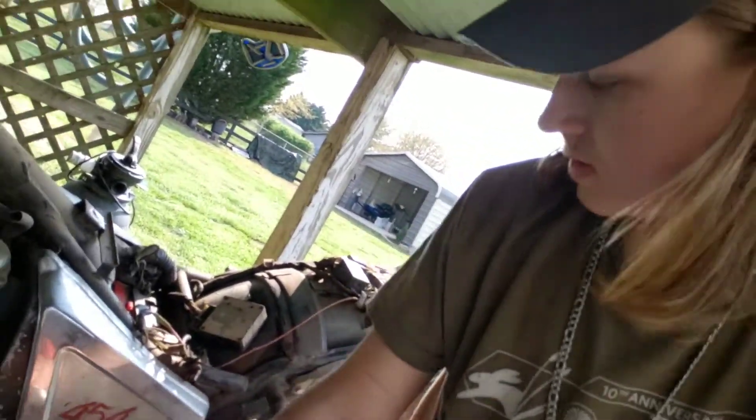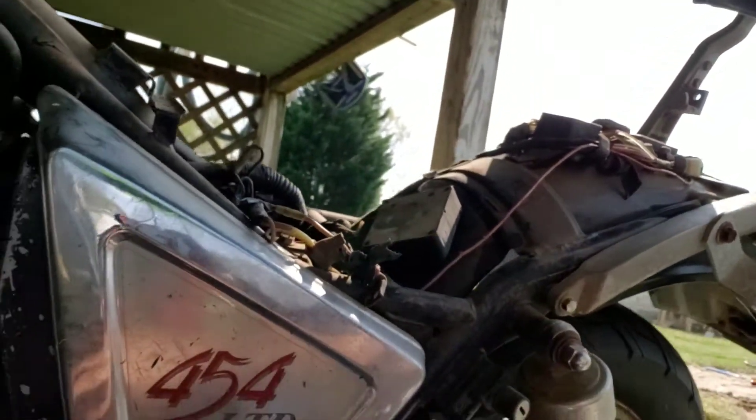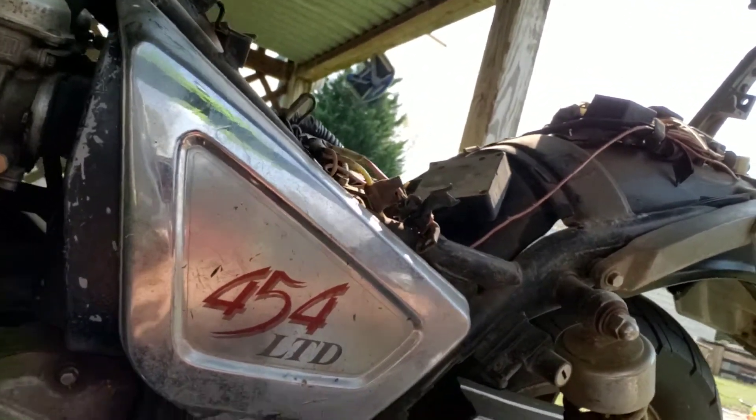Welcome to this episode of D Outdoors. I haven't posted a video in a long time — I've been in New York filming, video coming up soon. But today I was out here with a Kawasaki 454 LTD.